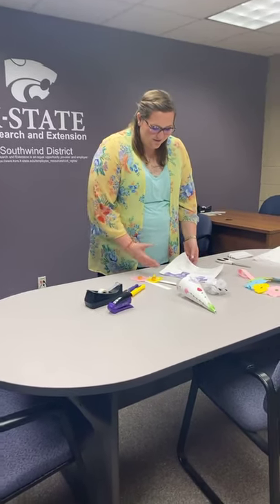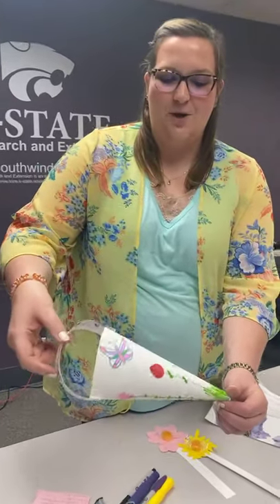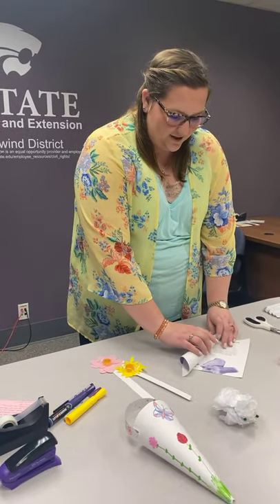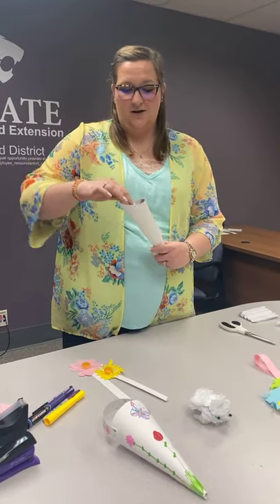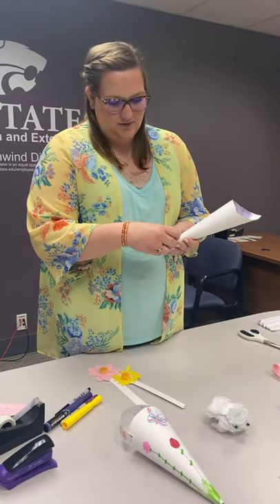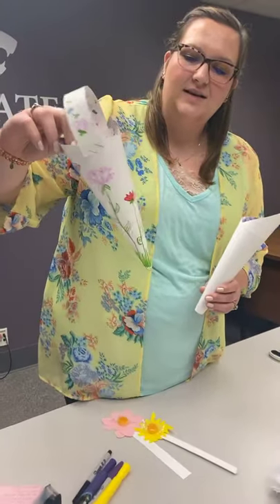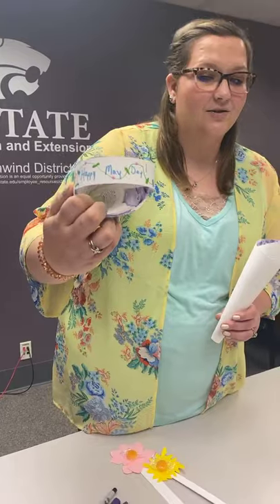To begin with, our first craft idea is just making a simple little basket or cone — this is just recycled cardstock. I like to recycle as many things as we have around the office or at the house. Just make it into a cone shape. You can use staples or tape and make sure it is secure. On this one, I just took markers and decorated it with different flowers.